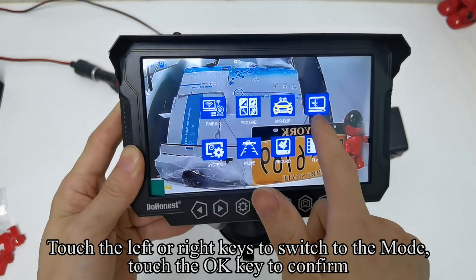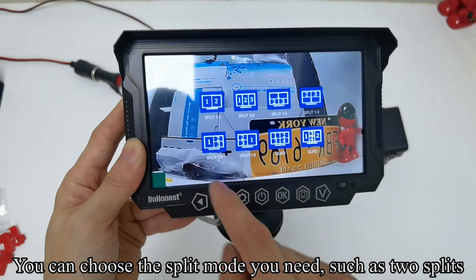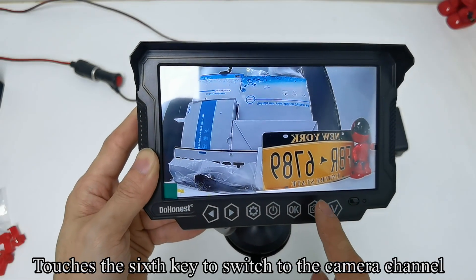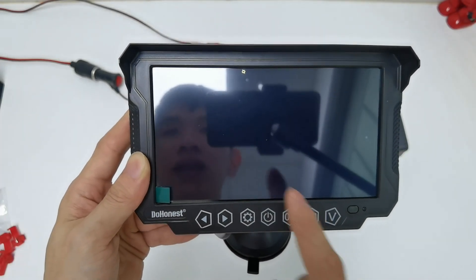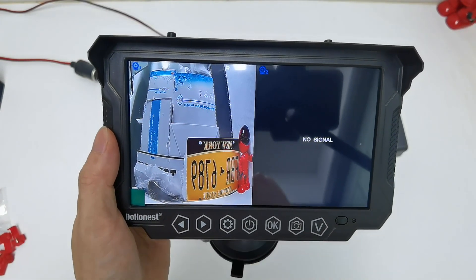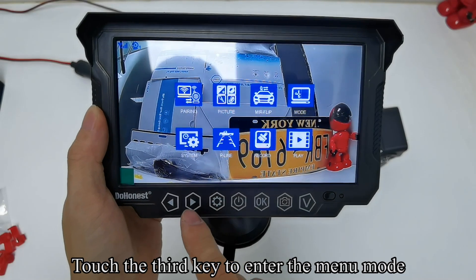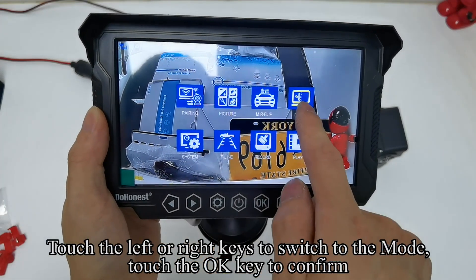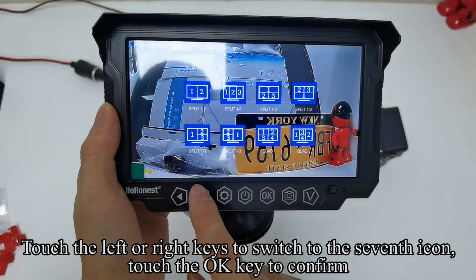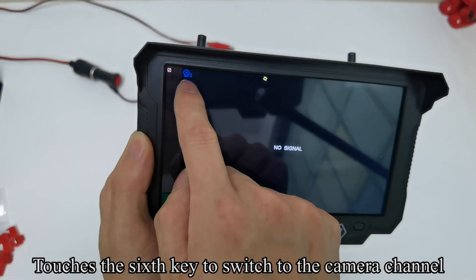Touch the left or right keys to switch to the split mode and confirm with OK. You can choose the split mode you need, such as two splits. Touch OK to select the first icon, touch the third key to exit the menu, then touch the sixth key to switch to the camera channel. In split screen mode, the third and fourth camera channels are not displayed. Touch the sixth key to switch back to CM1 channel, enter the menu mode, switch to the mode setting, and confirm. To open four camera channels, touch left or right keys to switch to the seventh icon and confirm. Then exit menu mode and use the sixth key to switch the camera channel.